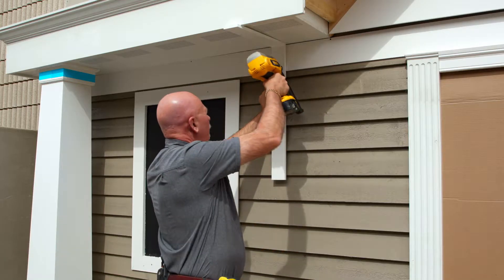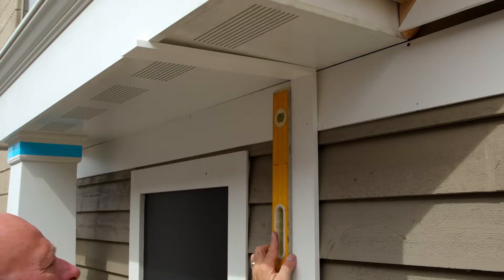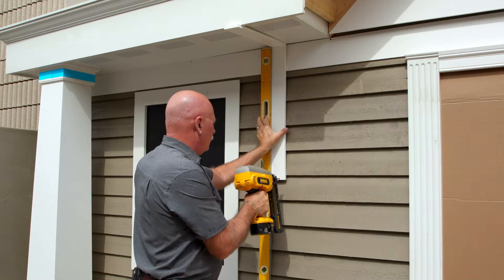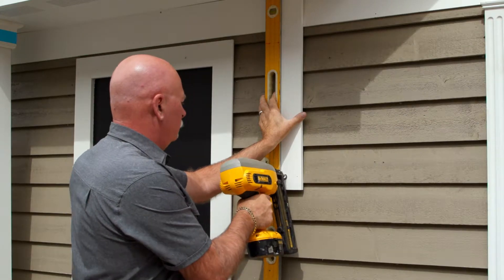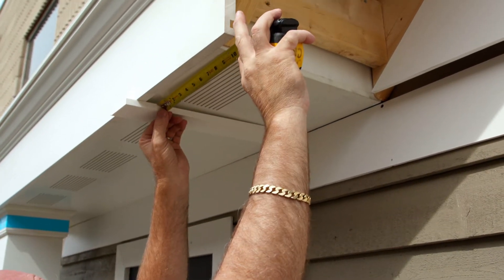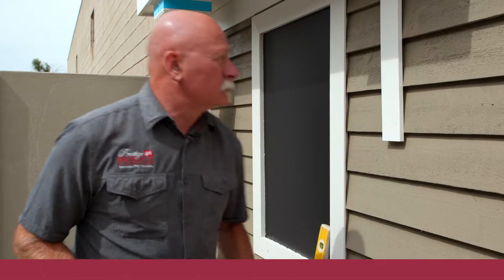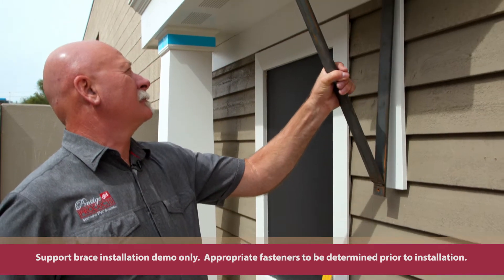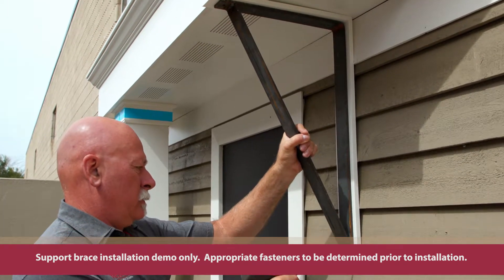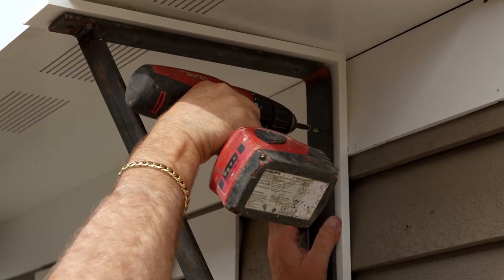We'll take our installation plate and use a level to correct the vertical plumb, nailing that in position. At this point, use a tape measure to measure in. Now the next step is putting the steel structure in position — we're just going to center that up and go ahead and screw the top.